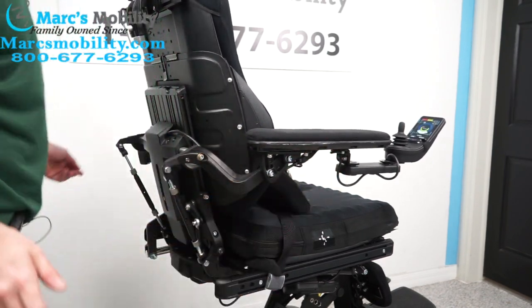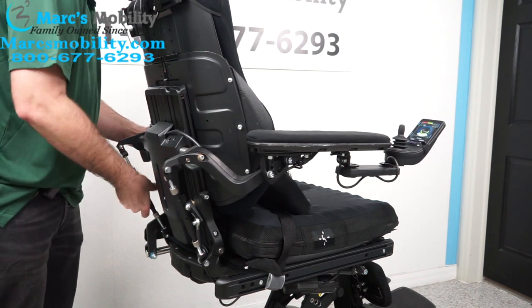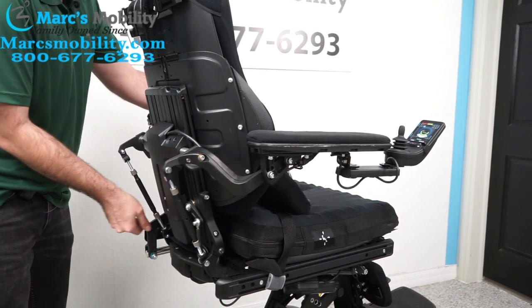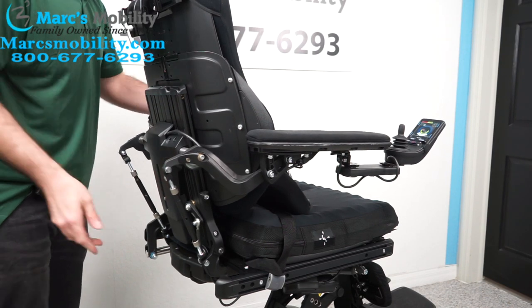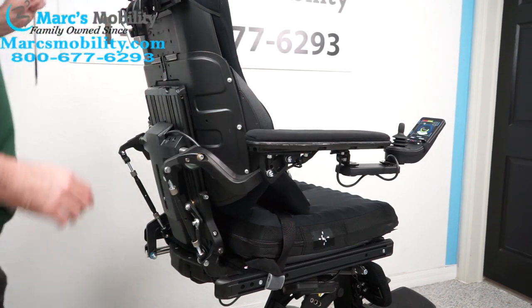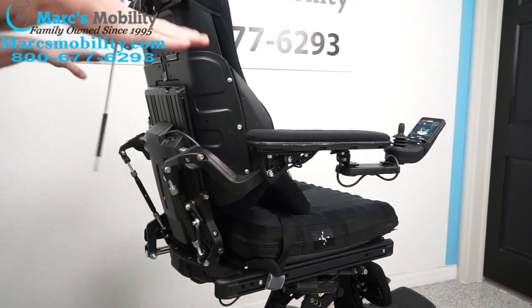Now that looks a little more normal. I'm going to do that to both sides. Again, taking the weight off the arm makes it a lot easier — just hold it in your hand. When you have them both at a comfortable height, if you need it to drop lower, just go through the top again, and then tilt the arms back up once they drop down.